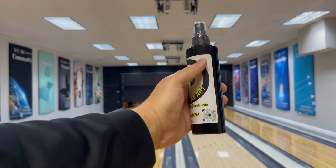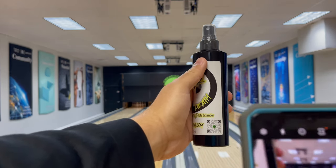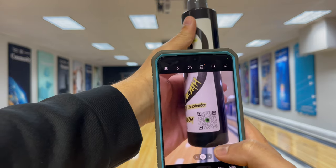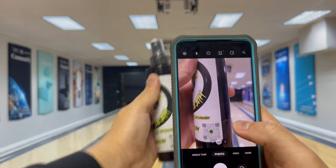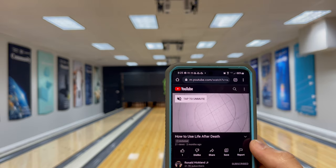So next up we're going to be using a Samsung device to scan the code. This one does take a little longer but it will still scan. We're going to bring this a little closer — see how that popped up at the bottom there. Hit "Show Options," "Open in Browser," and that will pull up our video again on how to use Life After Death.